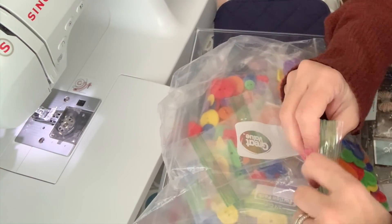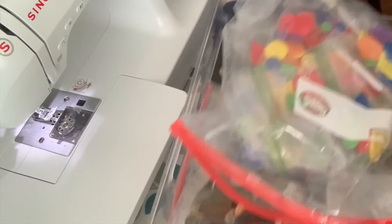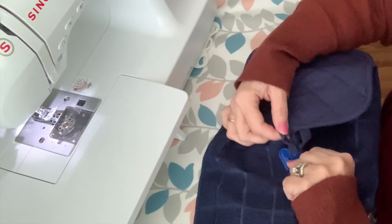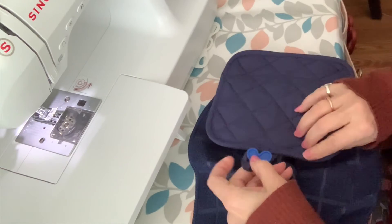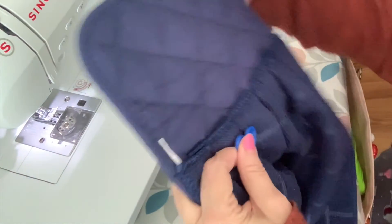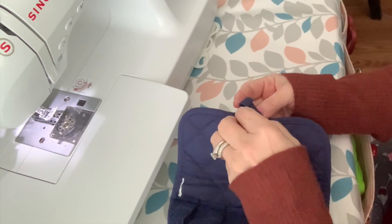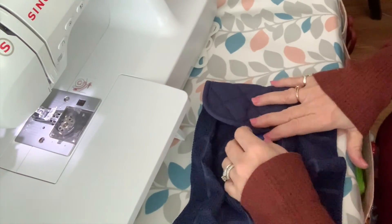Let's see if these little round ones are going to be big enough. We don't want the button to be too small where it falls through the little loop. So I think I'm going to hand-sew it here. And if this loop is really too big, I will just take a couple little stitches in right here on the loop, and then that would be perfect. So I'm just going to quick hand-sew this and I'll show you the finished project.